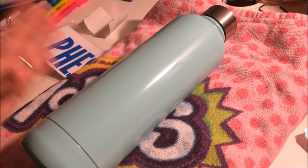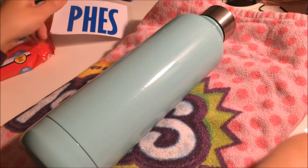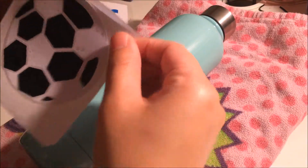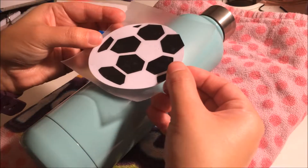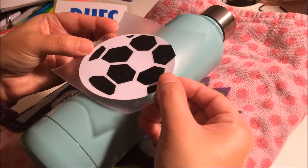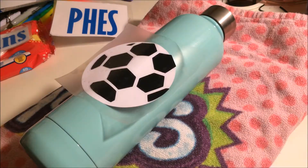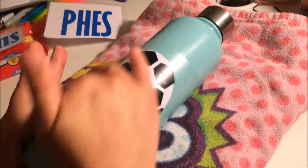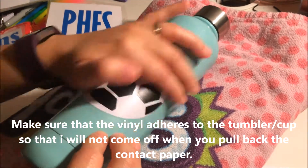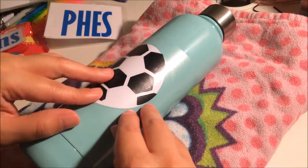First I'm going to put the soccer ball on her bottle — I think it would be better to do it that way. Go ahead and peel it off. I'm going to center it right here because the PHES name is going to go above it. Once you have it centered, make a little crease in the middle and flatten it out, then give it a good rub. Then go ahead and peel up the vinyl.